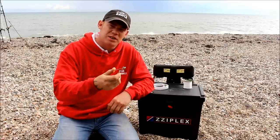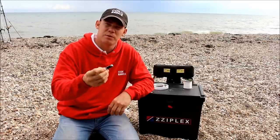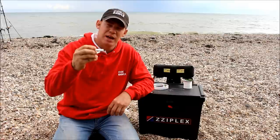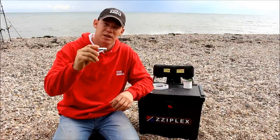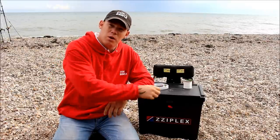Snips are a must for all anglers' tackle boxes. You can use scissors to cut away the excess line from the knot, but at the end of the day you want to get right up close to the knot — snips enable you to do that. So let's get on with the knot.